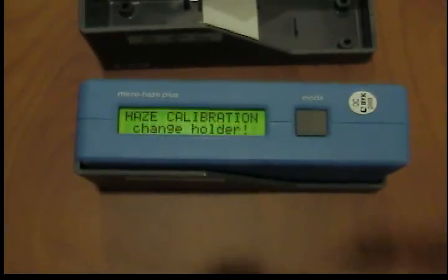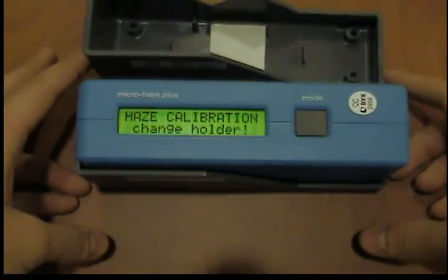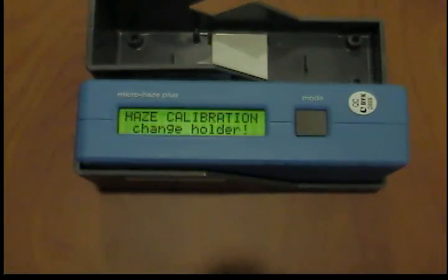Gloss calibration is completed after approximately three seconds, and haze calibration appears in the display. You can normally exit this right now, because haze calibration does not need to be completed every time you make a measurement, but for this case, we'll show you how to do both.